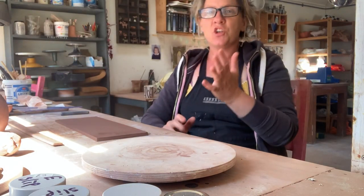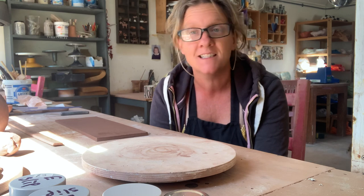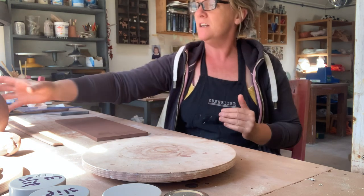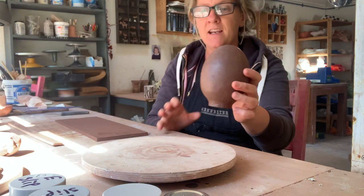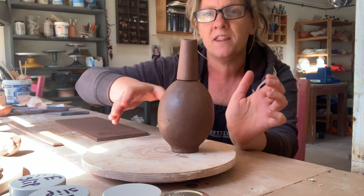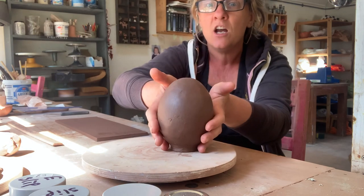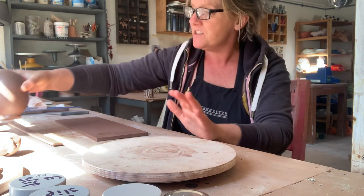I'm going to show you how to make a really simple bottle form using slabs of clay. Normally when we use slabs of clay it's quite difficult to get them to curve. This is the beginning of the bottle form — we're going to fix that to the top and it's going to end up as our bottle form. It's a curved form with a little foot ring.